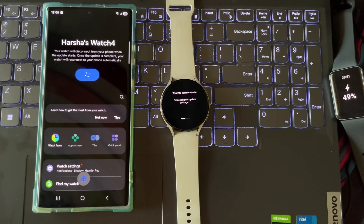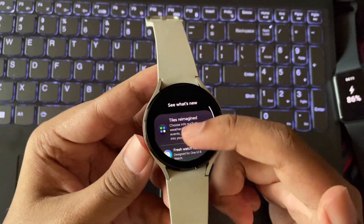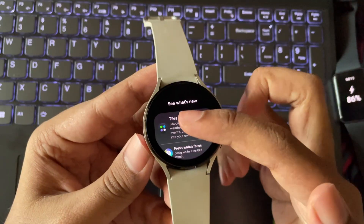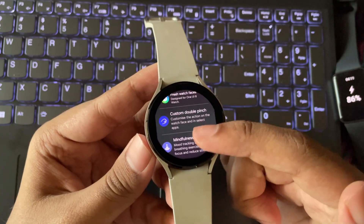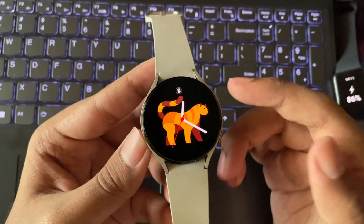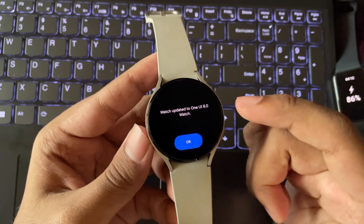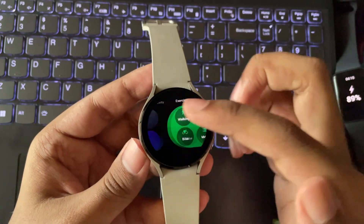The installation will take a couple of minutes. Alright, it's booted. Let's tap on Start. Here we can see the what's new — it's the same as what we have seen on Watch 7. They completely reimagined the UI tiles theme, added new One UI 8 watch faces. You can set custom double pinch gesture, and they added some useful health features. Now let's go to Home. And there we go, we are on the main home interface. On the first boot after update, it will lag a lot — we need to wait for a couple of minutes to set everything up. Things here aren't loaded yet, but finally the shortcut tiles got loaded.